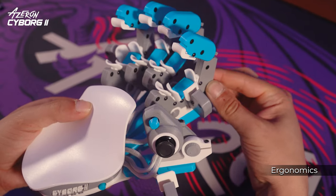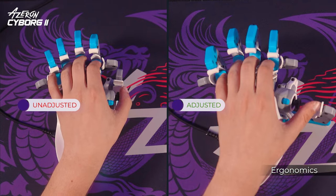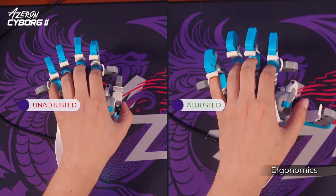You can change the distance between the palmrest and each tower, and modify the angle between the rails. These customizations minimize finger movement, allowing you to game longer without strain.